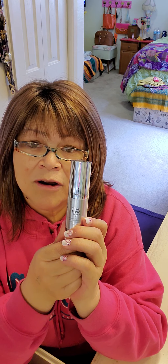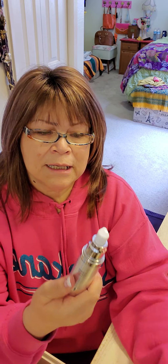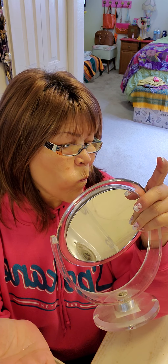I wanted to share with you guys the dark spot remover. I started using this on the 15th of May and most of the reviews say that it only takes a week or seven days to see a difference. Seriously, I don't see a difference yet — maybe I should look back at the videos before. Look at that brown spot. Anyway, I'm going to keep using it until the end of the bottle and I'll keep sharing with you to see if it goes away.